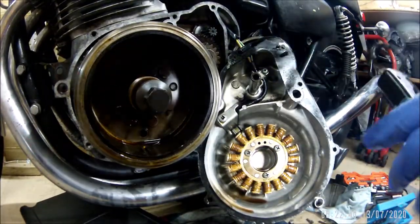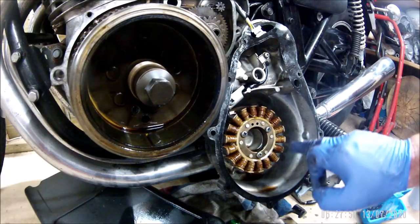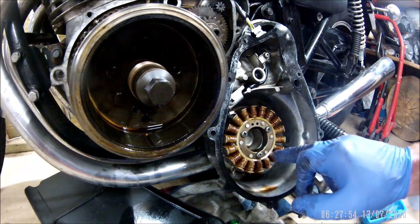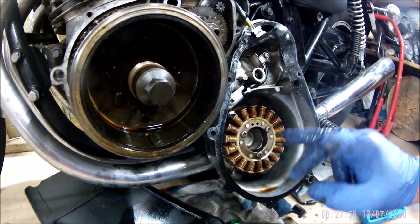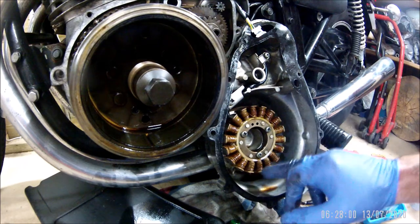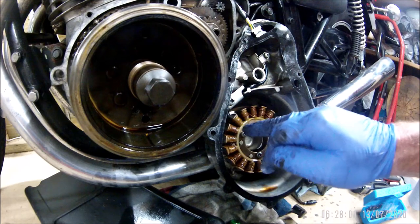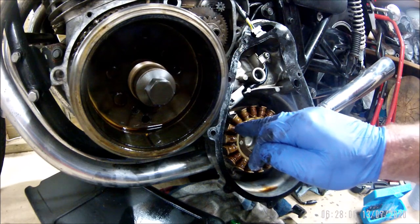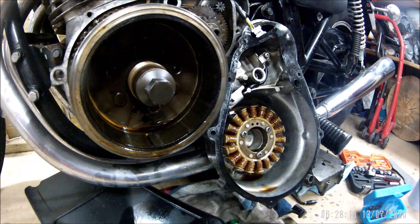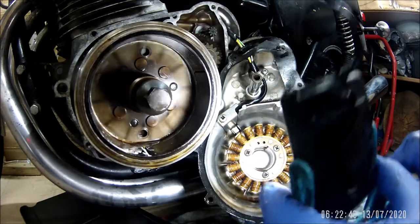Right, so first impressions - what you might not have noticed is there's no blackness. For what I've learned when I've seen stators go bad, you'll get a black one where it's not working properly and it burns the oil on it. These all look a uniform colour, so hopefully it's a good one. It's quite tidy in there.